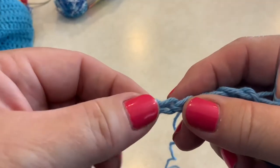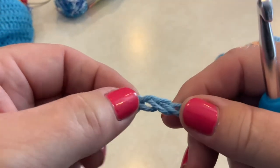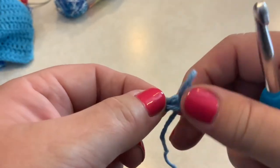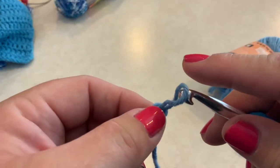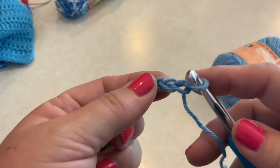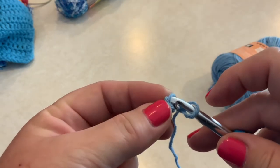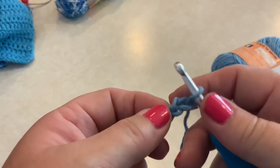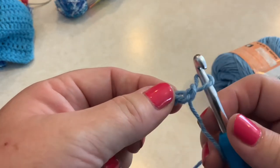Once you've completed your foundation chain, count your stitches to make sure you have the right number. You want 20 stitches for this dishcloth, plus one additional stitch on the end because that's going to be your turning chain. That first stitch on the end is your turning chain, so it becomes your first single crochet.